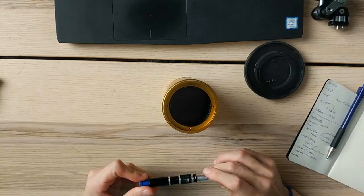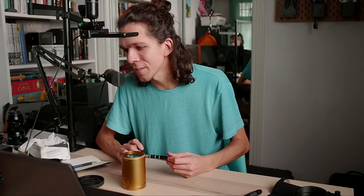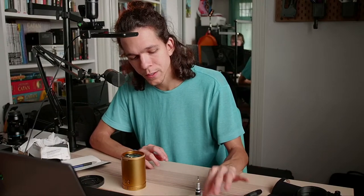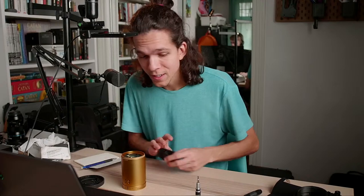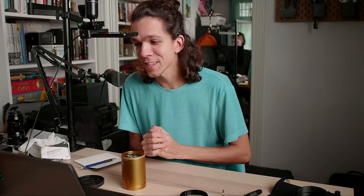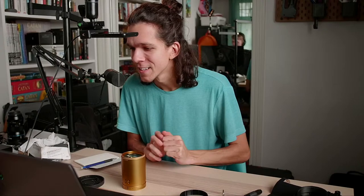Regarding the black screens between camera changes — that's kind of on purpose. We're using a very cheap $10 HDMI switcher between the GH5 and the S5, and it requires Blake to press a button and it always has a weird glitch going on. That's just the thing.